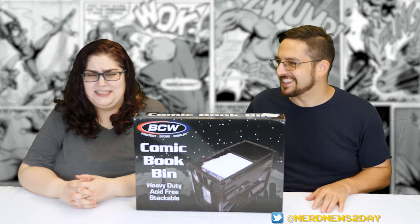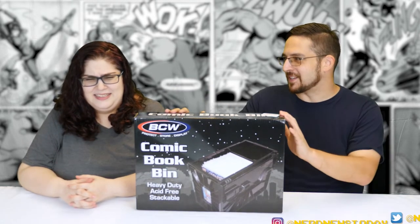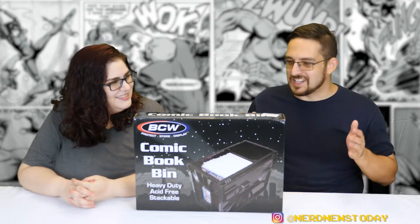You're scaring me — now I'm thinking about my storage unit. I had those same anxieties, and that's why I found this on Amazon. I'm really hoping this works out because I have a larger collection than you. Today we are looking at from BCW — this is their heavy-duty short comic book bin.